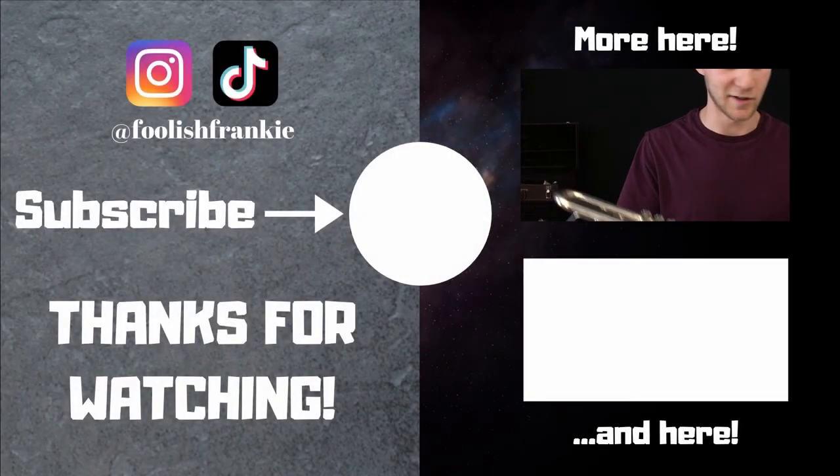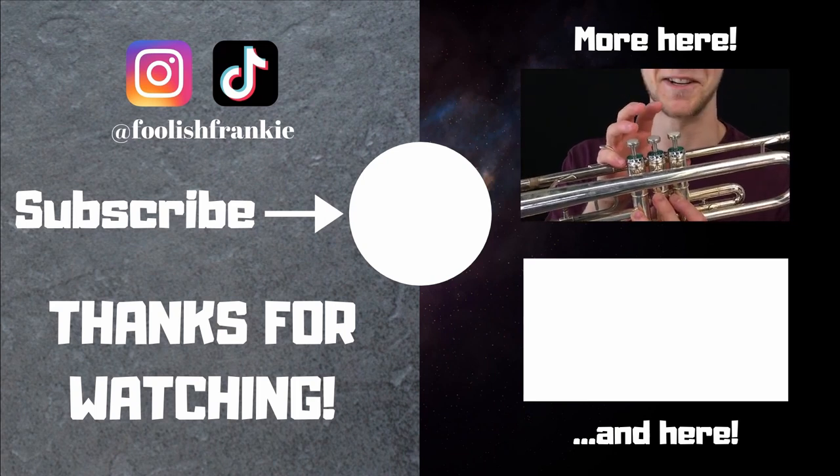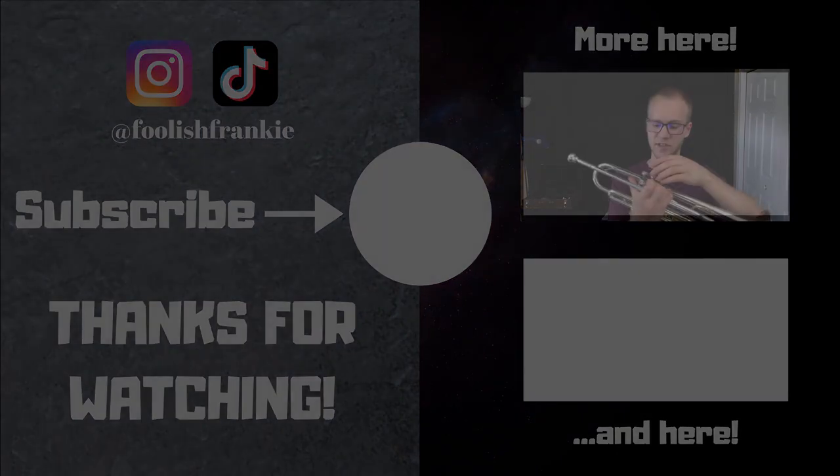Okay I have the trumpet and the mouthpiece. Where's the reed? Also I don't know what to do about valve oil - these don't feel that sticky. I'm pretty sure you just unscrew these things.